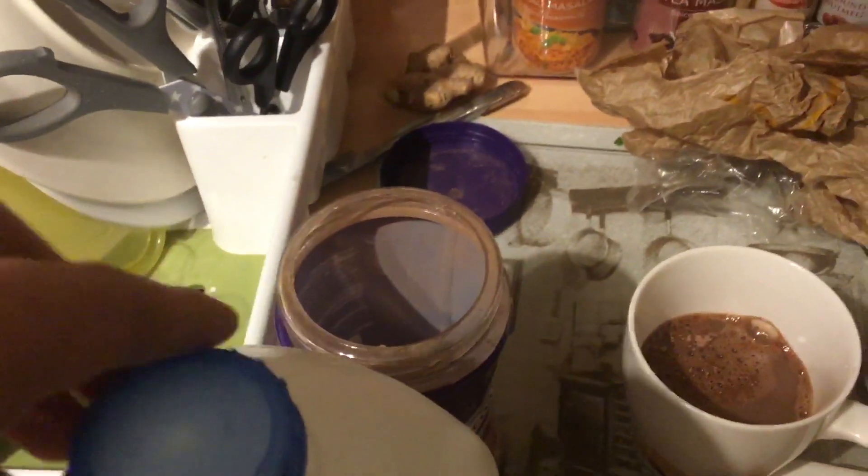Next, we need to remove the smoke cap. I'm going to put it on there right next to the drain. Pour it in.